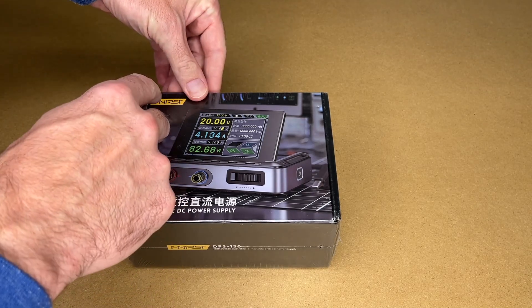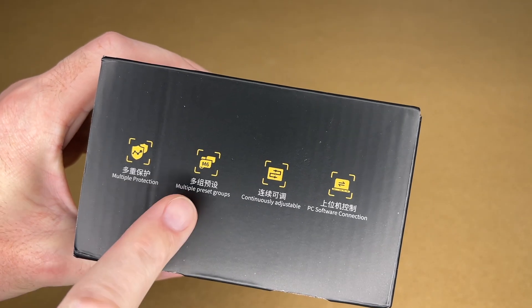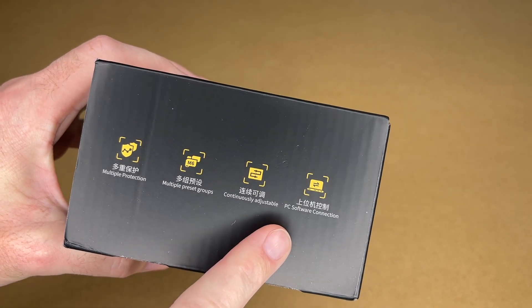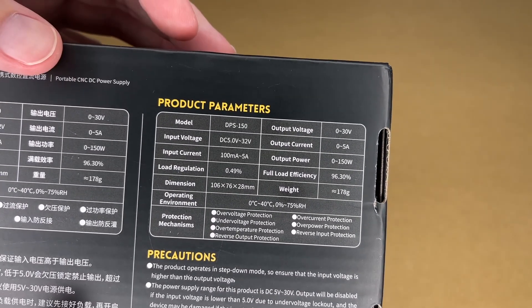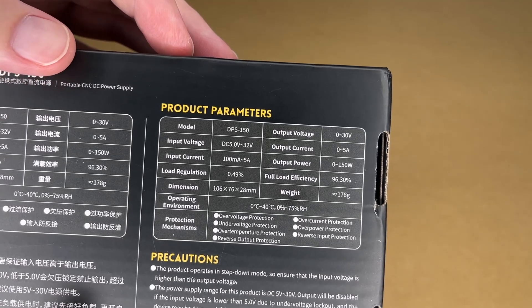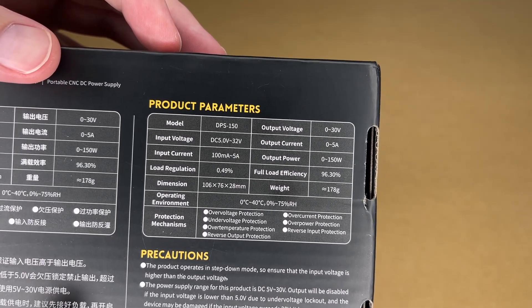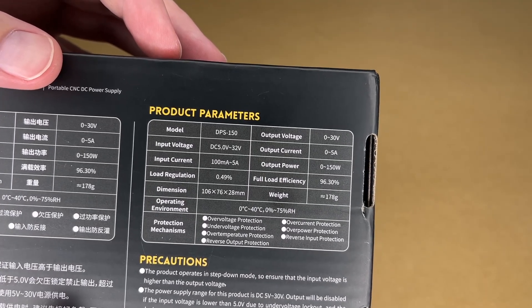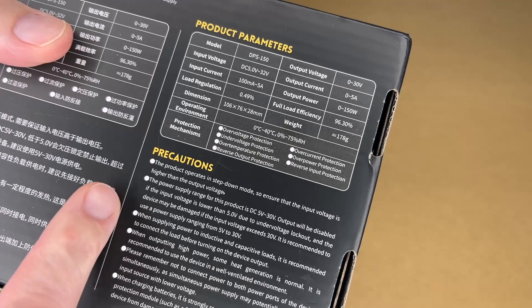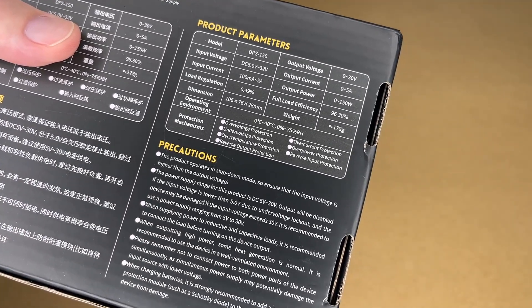Let me get the shrink wrap off of here. If we look on the side, it says multiple protection, multiple preset groups, continuously adjustable, PC software connection. We have some specs listed on the back. DC voltage input is 5 volts to 32 volts. Input current is 100 milliamps to 5 amps. Output voltage is 5 to 30 volts. Output current is 0 to 5 amps. Output power is 0 to 150 watts. And we have lots of protections built in. It says it operates in step-down mode, so the input voltage needs to be higher than the output voltage.